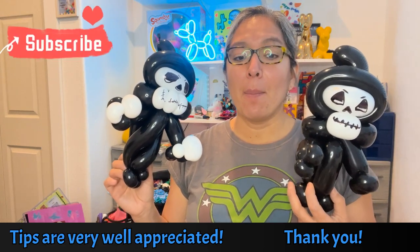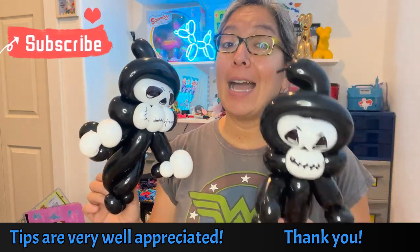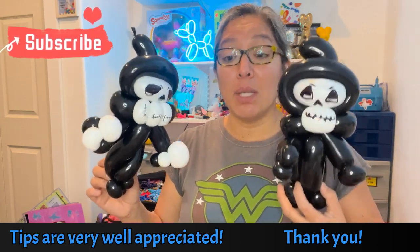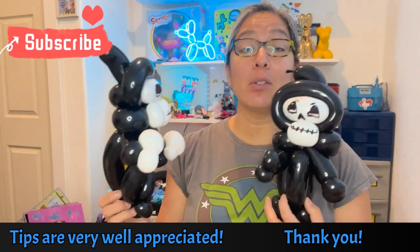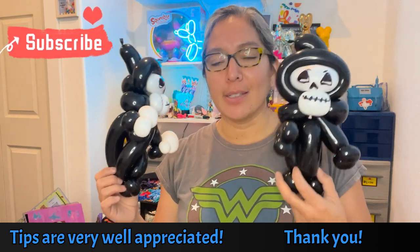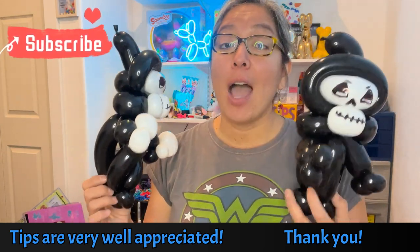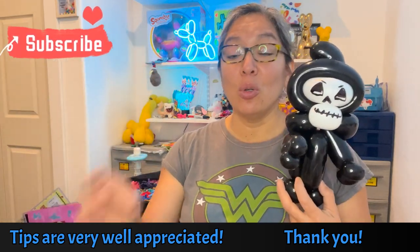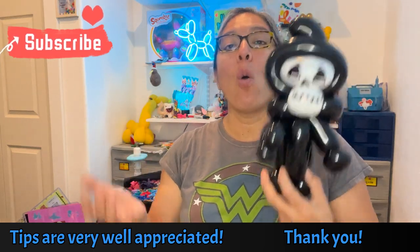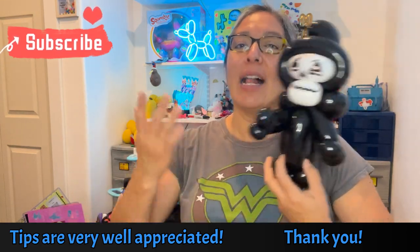Subscribe to the channel because I share live videos last minute — live videos of me twisting balloons at events in the moment, so you can see me in action. During live videos you can comment and ask questions and I'll be able to reply right away. Think about all those cool things — why not subscribe? Plus you're helping the channel. Still I think 50% of people watching these videos are not subscribing yet — you should subscribe, be part of this group.